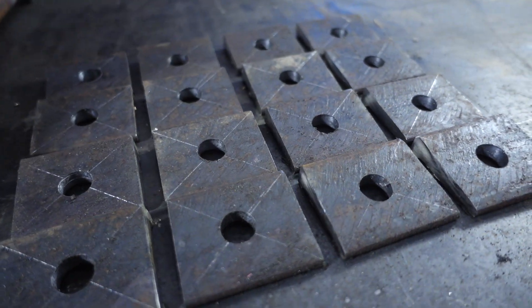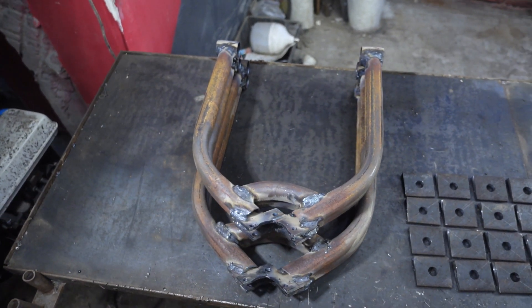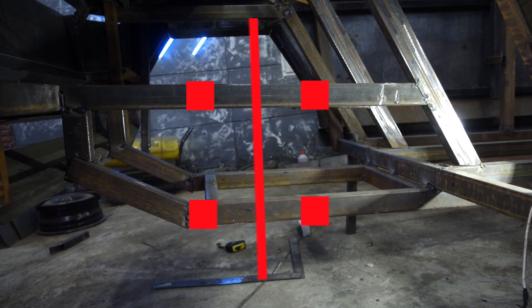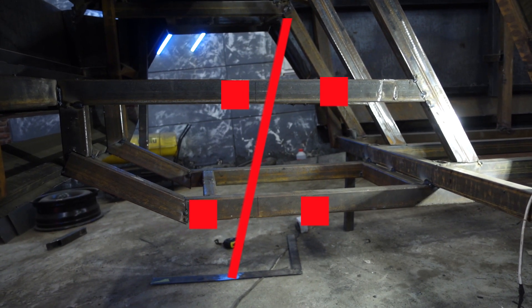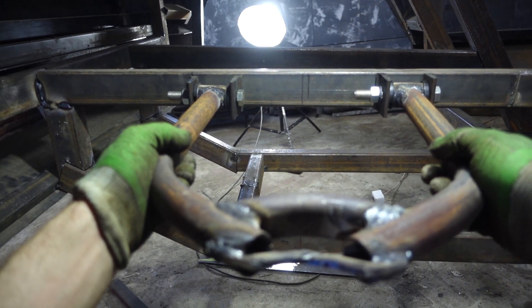I also cut the lugs from the channel bar — the levers turned out to be exactly the same as at the back. Now we need to determine the caster angle. It is necessary for the wheels to always strive to stand straight after each turn, so the steering wheel can easily return to its original position. For this purpose we need to slightly shift back the rotation axis by the upper lever. After marking the position of the levers, I began to weld them.